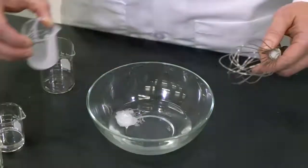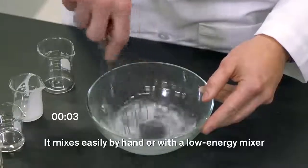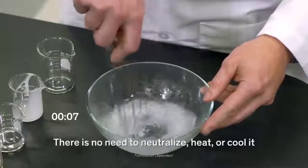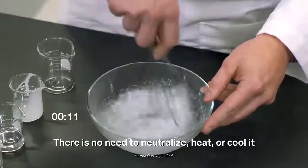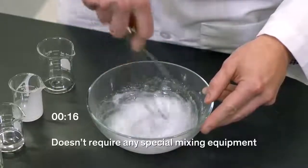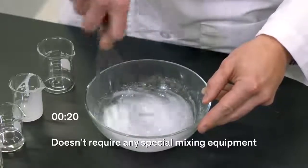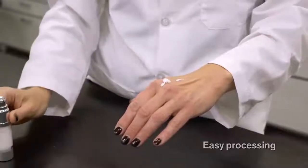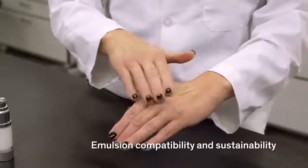What really differentiates Aculin Sil Touch is its easy processing. It mixes easily by hand or with a low energy mixer, enabling a reduction of your energy costs. There is no need to neutralize, heat, or cool it, saving you overall processing time. It doesn't require any special mixing equipment, which could potentially lead to greater asset utilization.